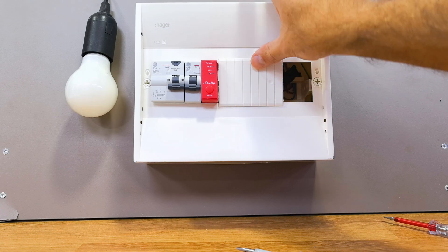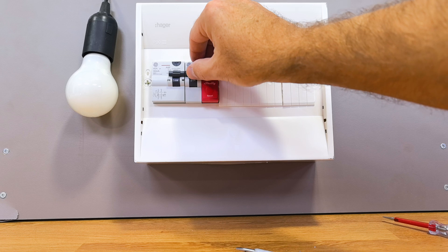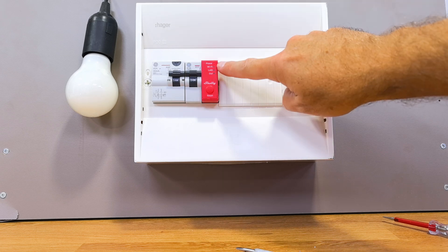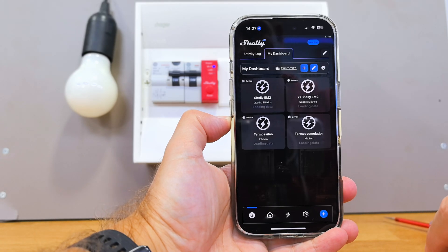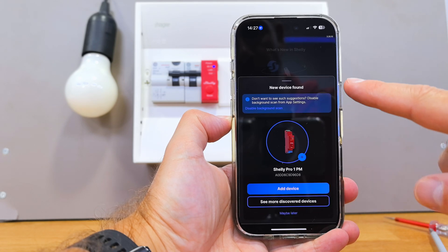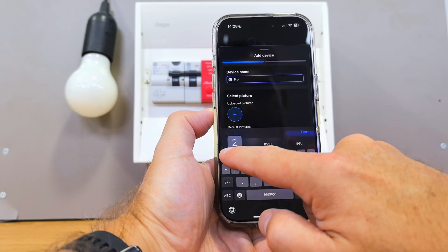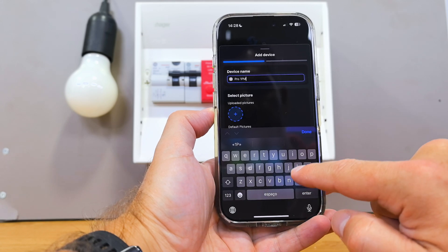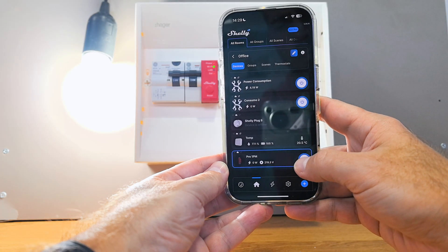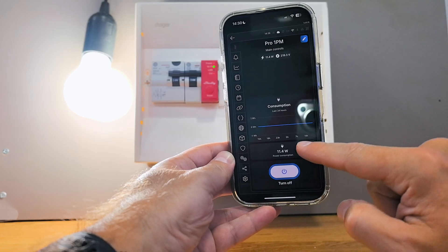At this point we can close the cover and restore the power supply. After turning on the RCD and the circuit breaker, you will see the Shelly is powered — first an LED indicating power, then one for Wi-Fi. From there, proceed with connecting it via the app, which is very simple and user friendly. These new generation devices are detected automatically via Bluetooth. Once connected, you can turn it on and off via the app, schedule tasks, and monitor energy consumption.